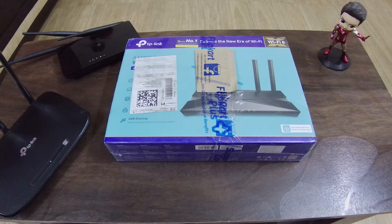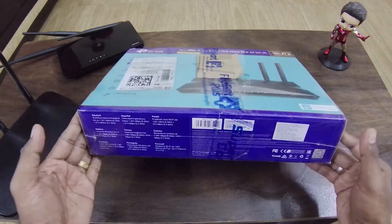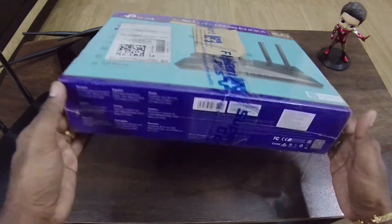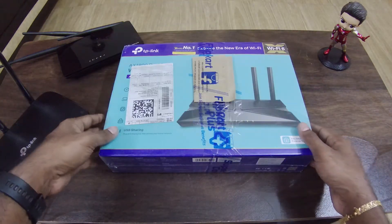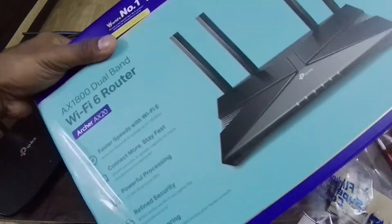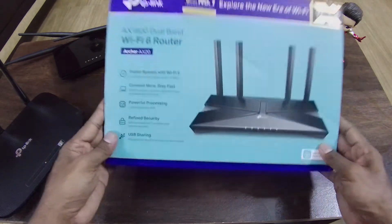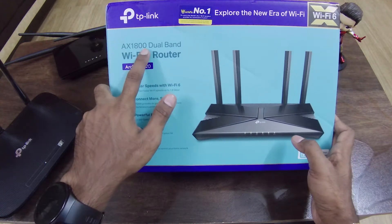Let's start with the unboxing now. Let's start with this package. If we look at this month's sale — the model is AX1800.